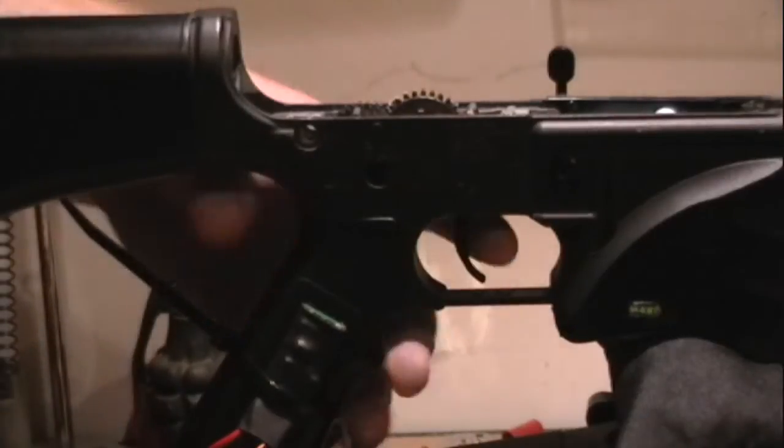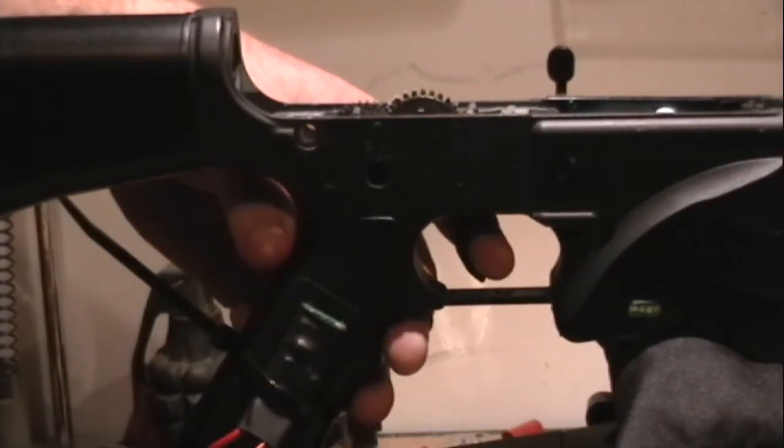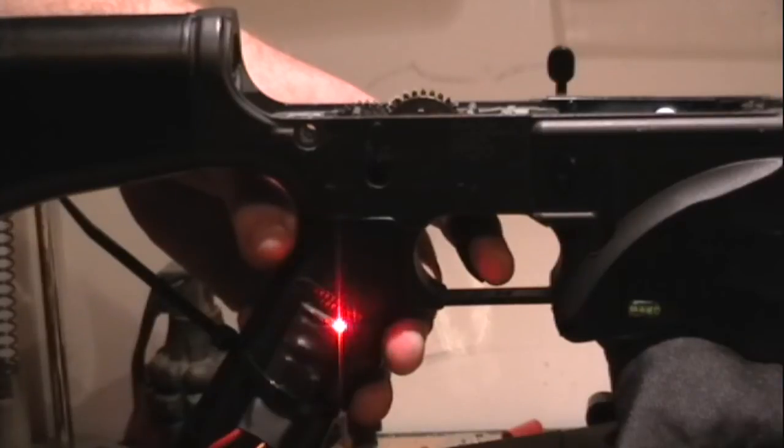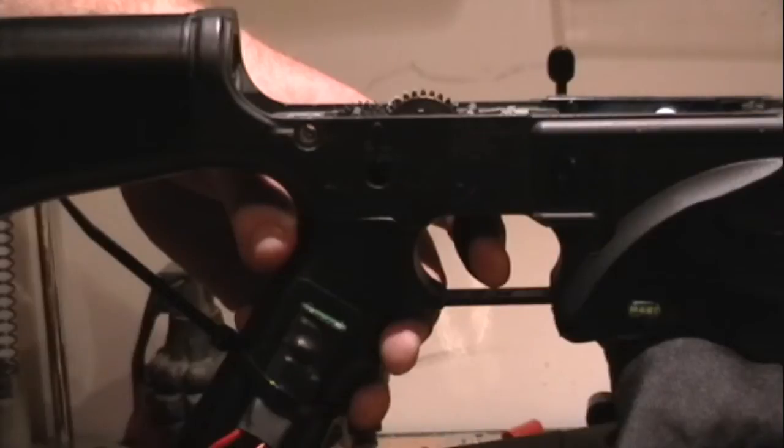The programming guide may seem complicated at first, but after a couple of rounds of trial and error it gets pretty easy. Just to demonstrate, in this clip I'm programming a 3-round burst, a 1-second delay for the full auto rollover, and turning the lipo protection on.